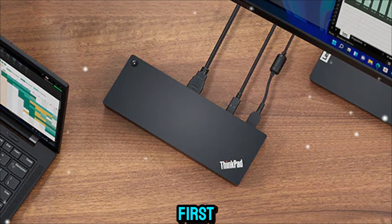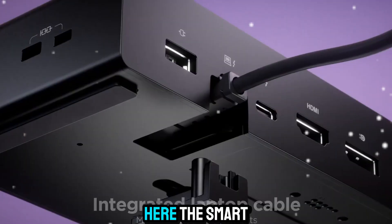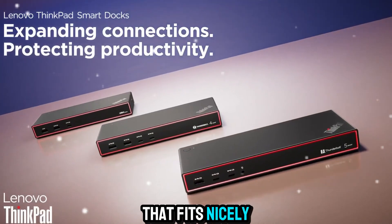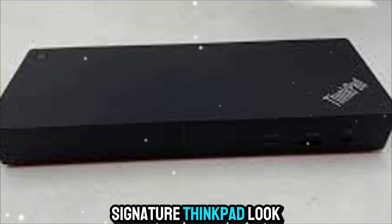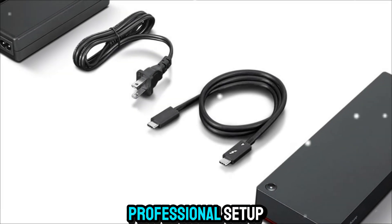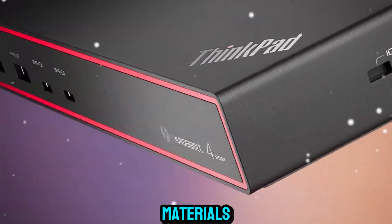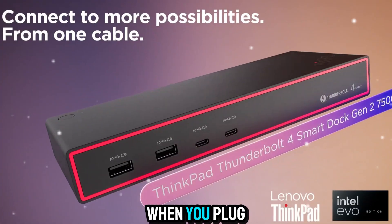Let's talk design first. Lenovo has nailed the balance between form and function here. The Smart Dock is compact, with a low-profile design that fits nicely under a monitor or to the side of your laptop. It has that signature ThinkPad look — clean lines, matte black finish, subtle branding — so it blends perfectly into a professional setup. It feels solid, built from quality materials, and has enough weight to stay put on your desk without sliding around when you plug things in.